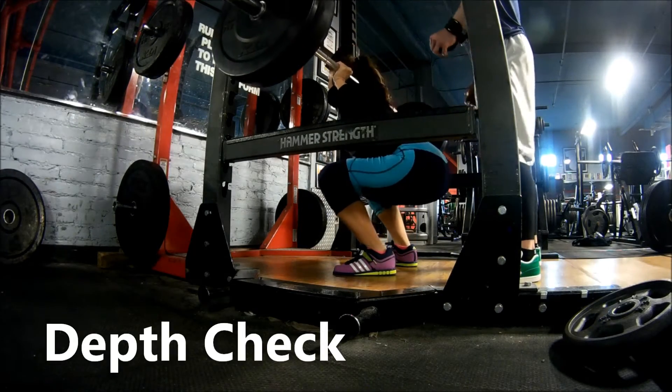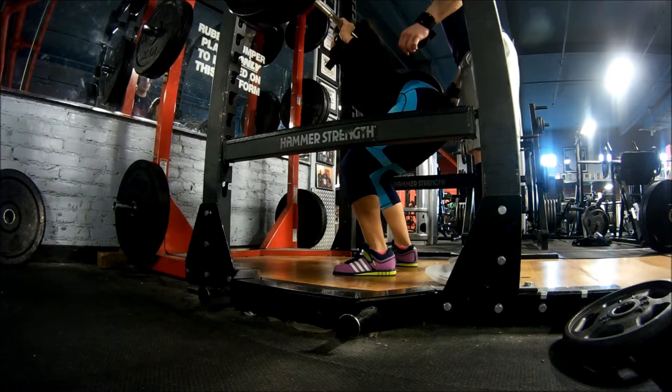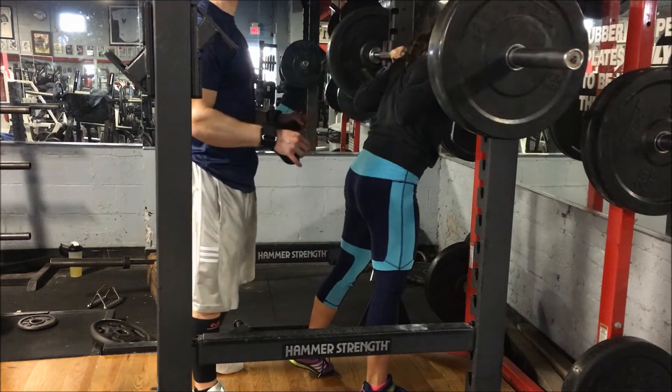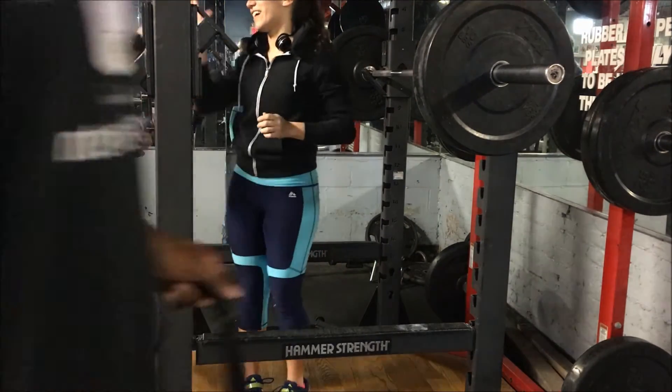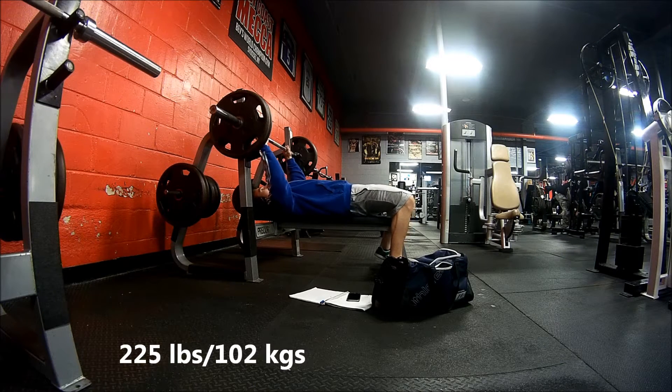Just so you can check her form — look how slow this goes up. It's crazy how slow it went up. I'm really proud of her the way she was able to stick through it mentally, because she could have given up like I did and just dropped it, but she stuck with it and pulled off a nice new one rep max.